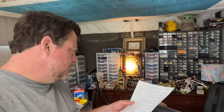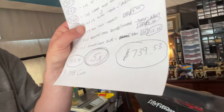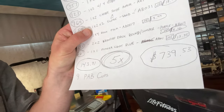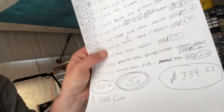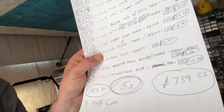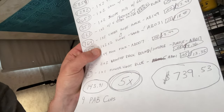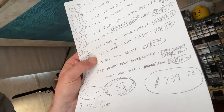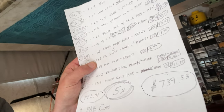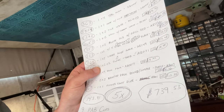We added everything up. We have a whole bunch of units just added into the store. The entire total: I have added $739.53 worth of merchandise into my inventory. I paid $143.91 for nine Lego PAB cups — pick and build cups filled with brick. Doing the math, I'm making just over five times my money with those purchases once they're all sold.